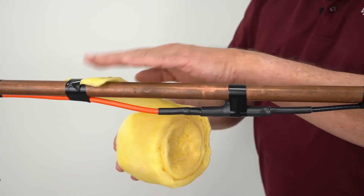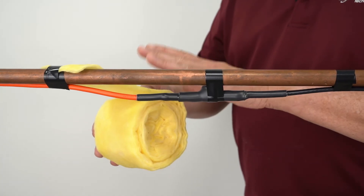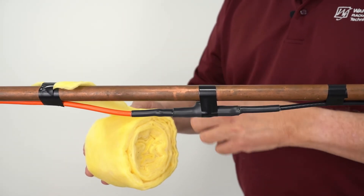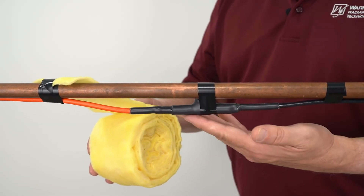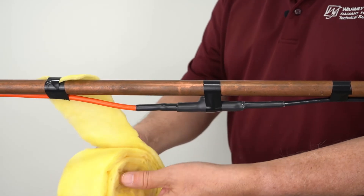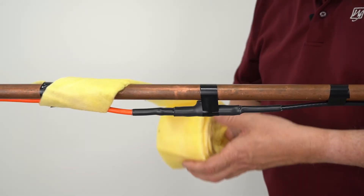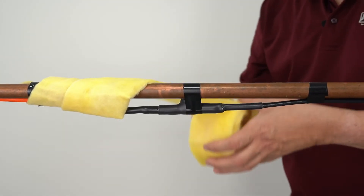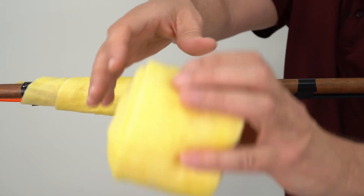Now we're going to go ahead and install the fiberglass insulation. You can use up to one half inch of fiberglass insulation, but you don't want to go anything thicker than that. You also want to make sure that the insulation is covering the thermostat control on this end. Spiral in this direction, and you're also going to want to install the waterproof layer going in the opposite direction of this spiral.